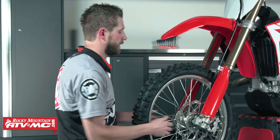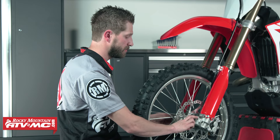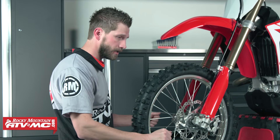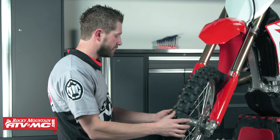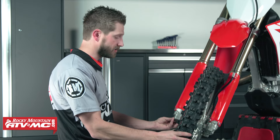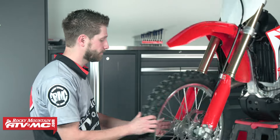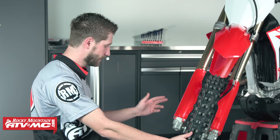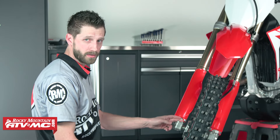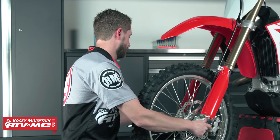Now we can go ahead and install our axle nut. For this particular bike it has a pretty specific procedure. What we need to do is torque our axle nut to spec and then torque our pinch bolt. Today we'll be using our Tusk hex axle tool. Now if you don't have this tool, the other way to get your axle nut torqued to spec is to slide your axle through, tighten the right side pinch bolts, torque your axle nut, tighten the left side pinch bolts, and then loosen the right side pinch bolts. First we're going to get our axle nut torqued to spec and then we can move on to our pinch bolts.